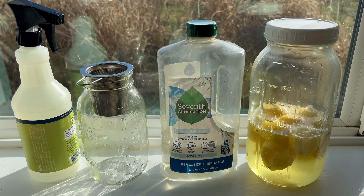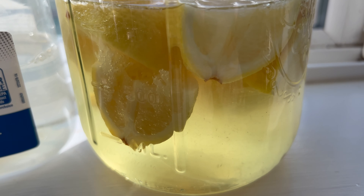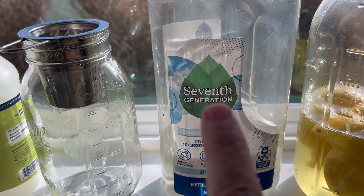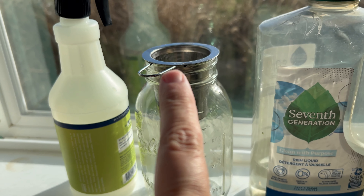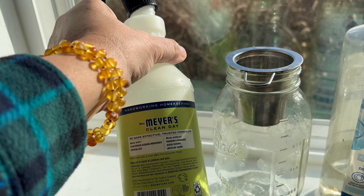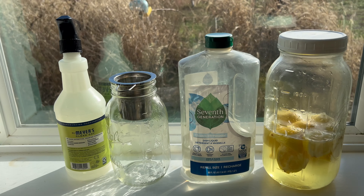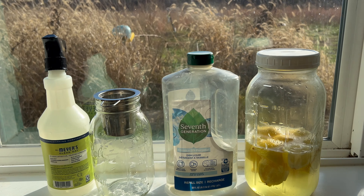This is how I make a super easy counter cleaner. I ferment lemons in just plain white vinegar, add a little bit of dish soap, filter it, and put it in an upcycled spray bottle. This one's one of my favorites and I do like this product — it's expensive, and in this economy who can afford that? So this is how I make my own.